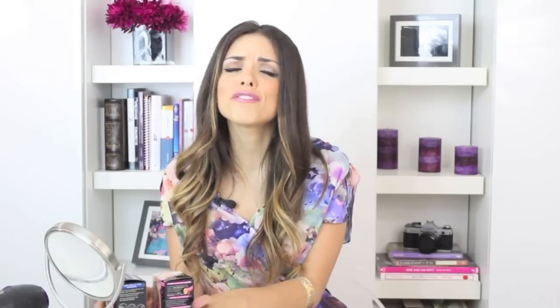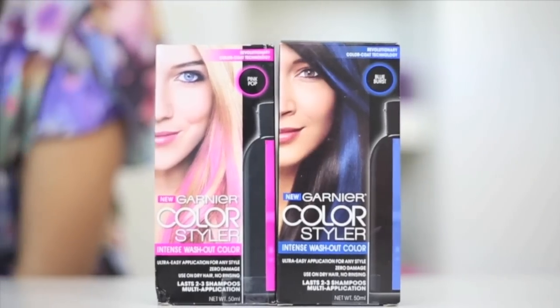A couple months ago I went to the hair salon to get pink ombre. I absolutely loved the result but I hated spending the whole day at the salon just for color, and then having to re-dye it frequently to get the color I wanted. But recently I found Garnier Color Styler — this new line of temporary color comes in five bold shades. It's extremely easy to use, you don't even have to rinse, and it comes out in a few washes. So it's all the fun without the commitment.